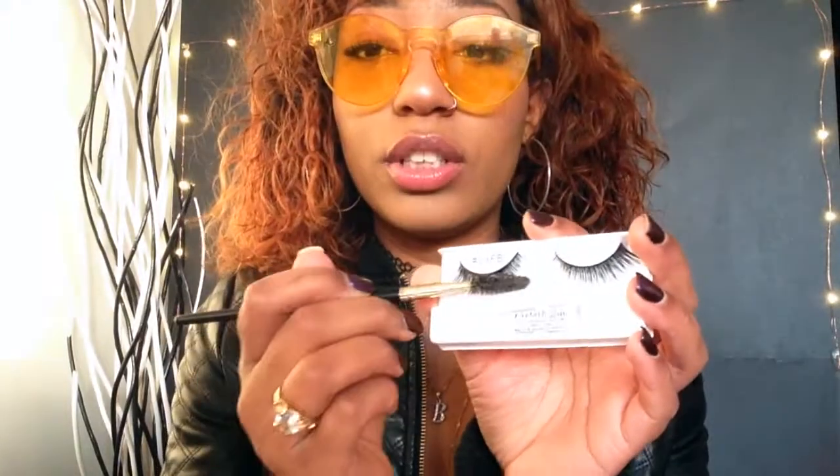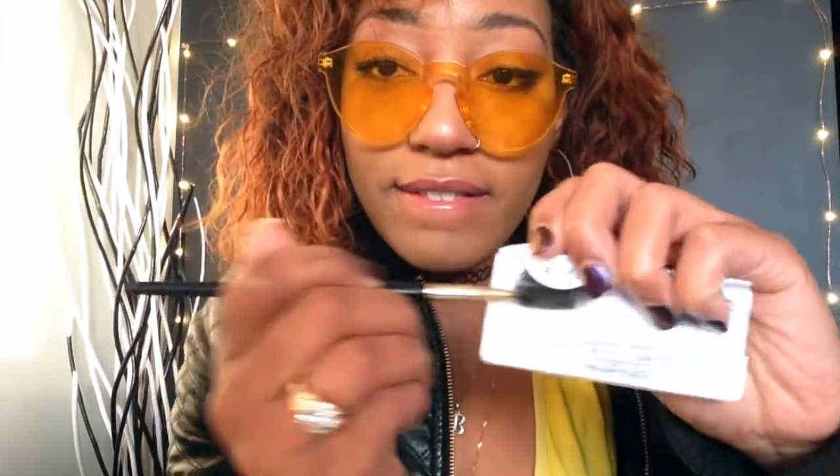Pretty much what you do is just take the spoolie and rub it against the lashes as hard as possible. You should probably use a clean spoolie because mine is transferring makeup onto it.